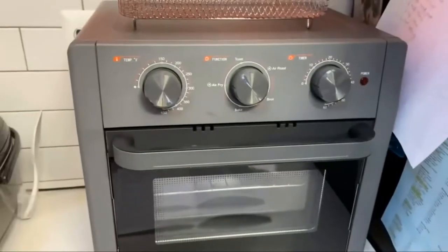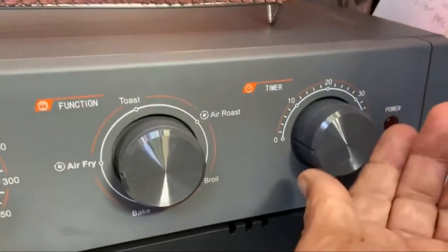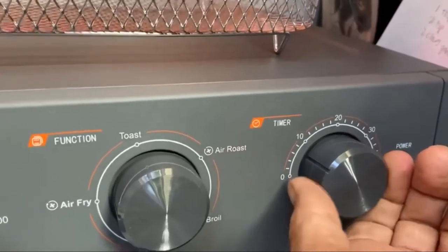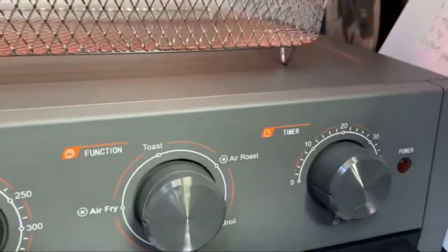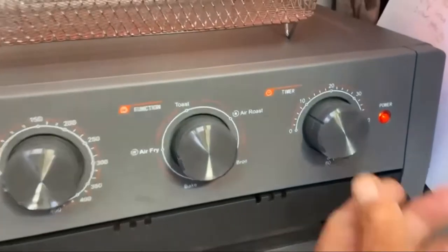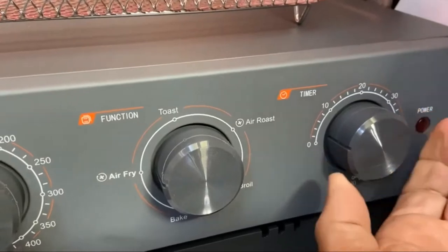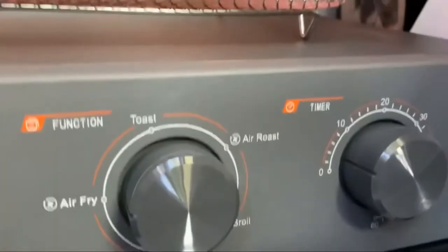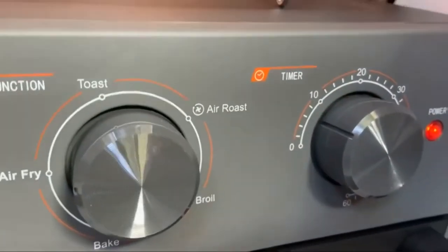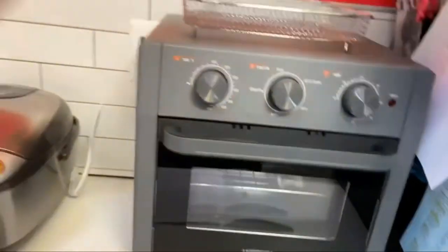My only gripe is basically the timer — sometimes I want just one or two minutes, and it's a little hard to trigger it that low. I guess you just set it to 10 and watch it. For toast, if you want to toast thin bread, I'm on setting two and it doesn't start, so I have to go to three or four before it kicks in.